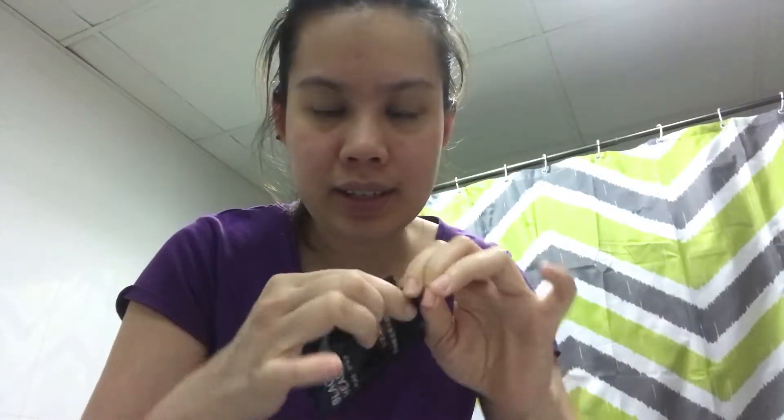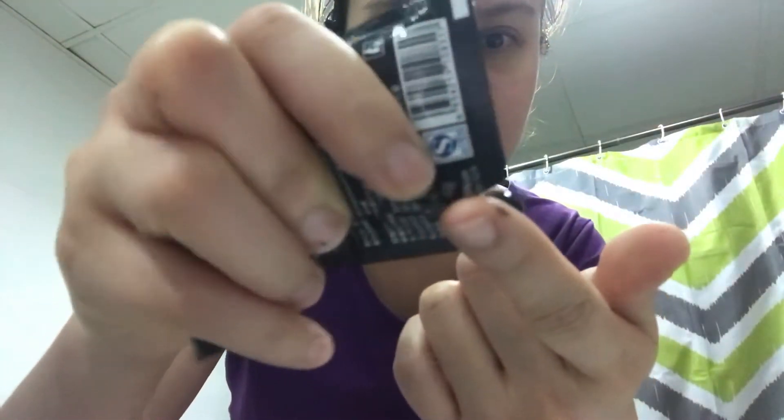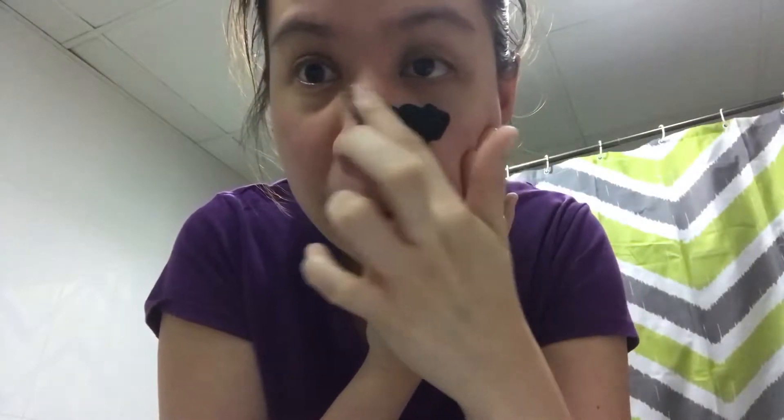Now that I've patted my face dry, I'm going to use this. I'm going to apply this color here. So obviously it's black and this is the color. I usually stretch out my skin and then apply.